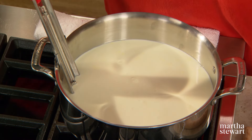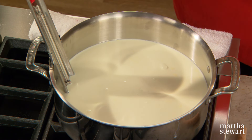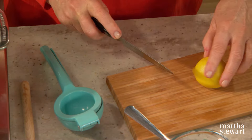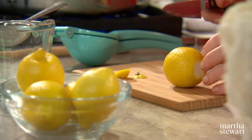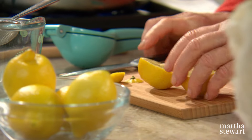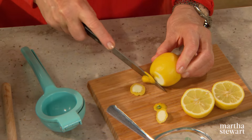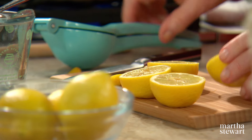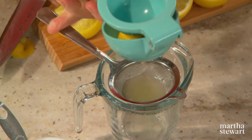One teaspoon of salt. Turn on your heat to sort of medium-high. After this mixture reaches 195 degrees, add one quarter of a cup of fresh lemon juice. The easiest way to squeeze lemons is to cut off the two little ends. To get a quarter of a cup, these are tiny lemons, so it'll probably take at least two lemons. You can easily squeeze the lemons in this handy little juicer.